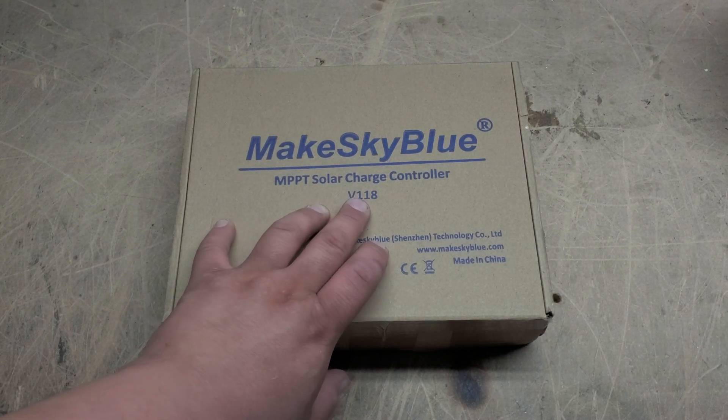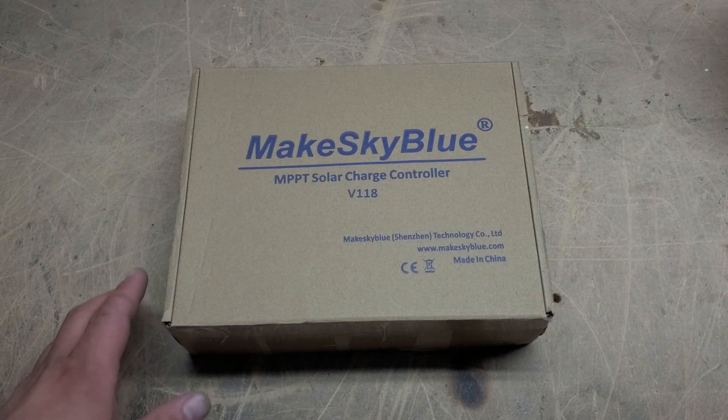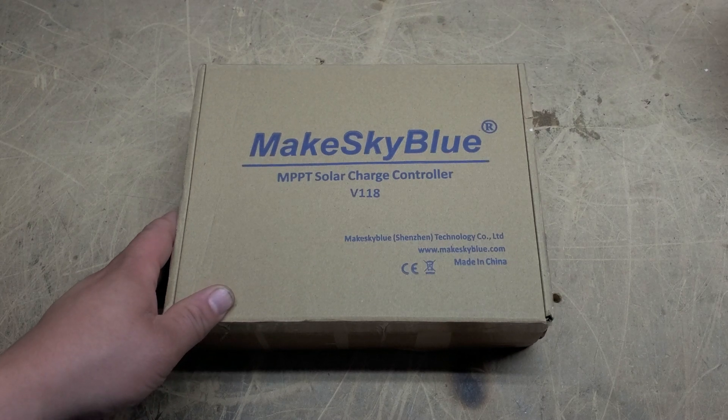This is version 118. MakeSkyBlue regularly updates their charge controllers to address any concerns, bug fixes, or anything else like that. If you need service or an upgrade, just get a hold of Sean Buckner at MakeSkyBlue and he can arrange to have your unit updated.